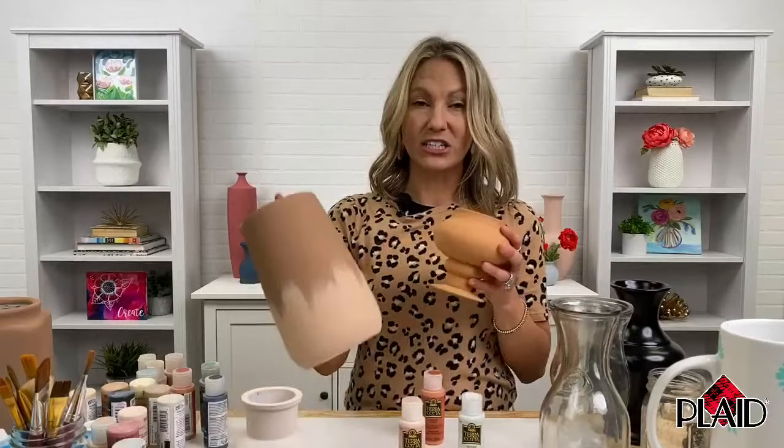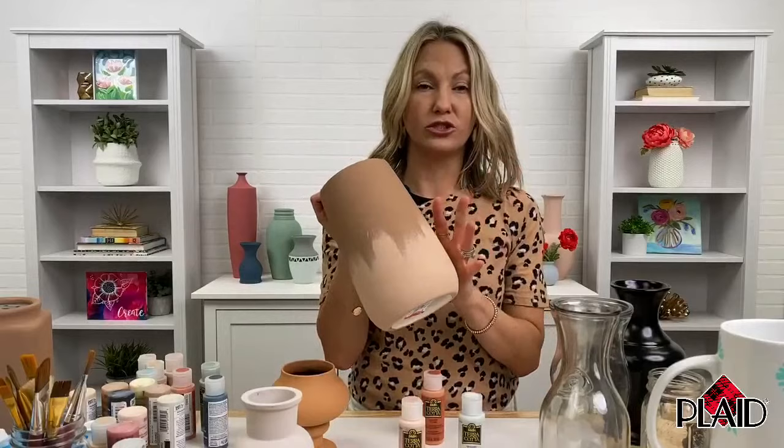I want to show you some beautiful examples that we created. I'm going to show you how you can ombre, you can dry brush, you can just give it a good coat of color, how to stencil with it, and how you can transform everyday items and trash into terracotta. We have Tamara here in the studio, so if you have any questions about the paint or want to see a certain color, we can answer them live for you.